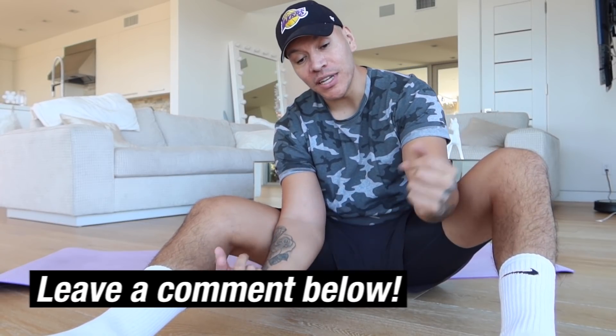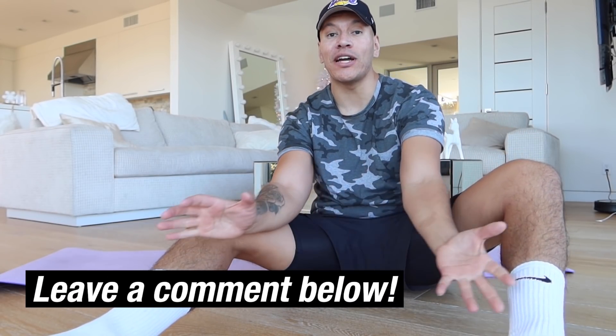Hopefully you guys learned a lot from this video. I'm going to be uploading a lot of how-to exercise videos. If you guys have any other exercises, leave a comment and make sure you're following me on Instagram because that's where I upload a lot of the workout routines I have my clients do. I'm actually a lot more active on Instagram, but thank you guys again for watching — and don't forget, pineapple belongs on pizza.